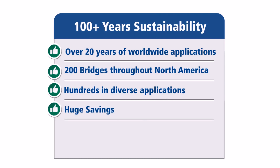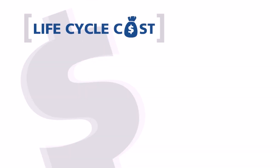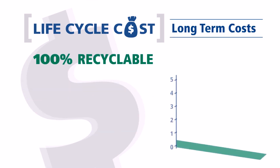Using Tuff Bar means 100-plus years of sustainability, zero maintenance, and zero corrosion. Over a period of time, the cost of steel rebar applications can sum up to hundreds of thousands to even millions of dollars in maintenance. Tuff Bar is an eco-friendly solution that eliminates maintenance costs that steel rebar would normally have.